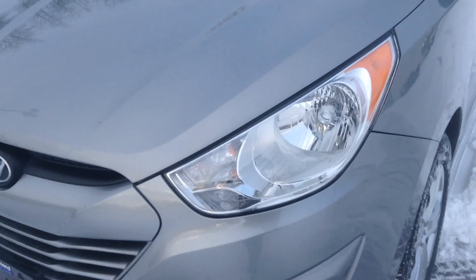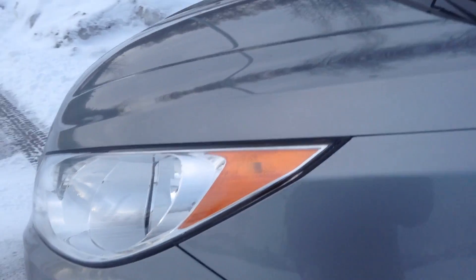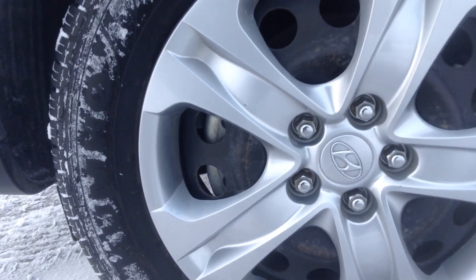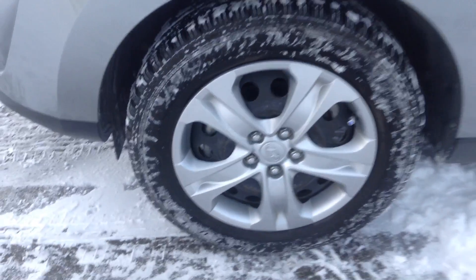We have our gorgeous wraparound headlights that are folded nicely with the hood there. Coming down on the side, we are sitting on our 17-inch alloy wheels.